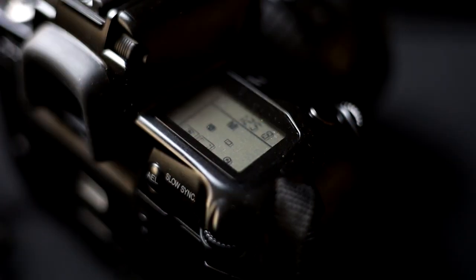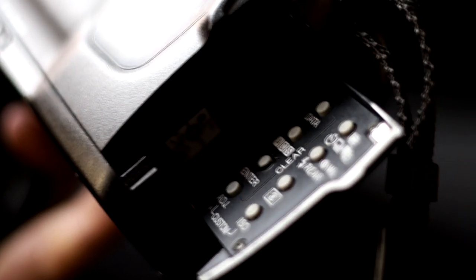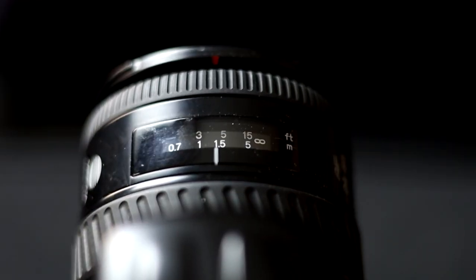Back in the 1990s, cameras were full of electronics with LCD screens, fancy functions, touch buttons, and obviously autofocus. This camera, on the other hand — the Vivitar V4000 — is the total opposite of that. Let's check this out.